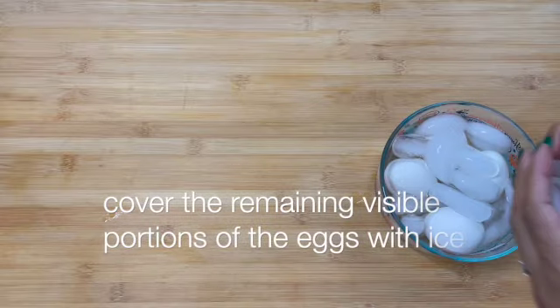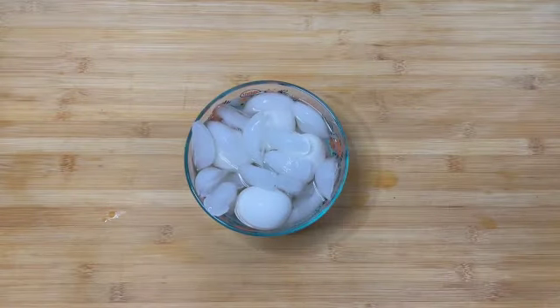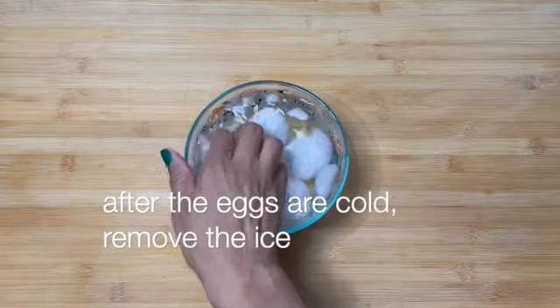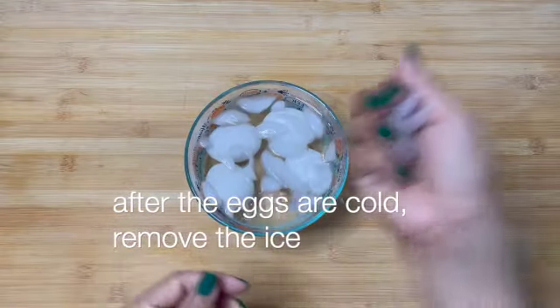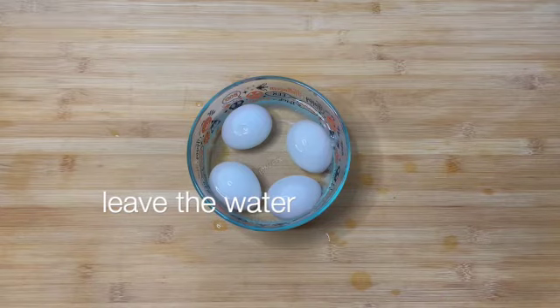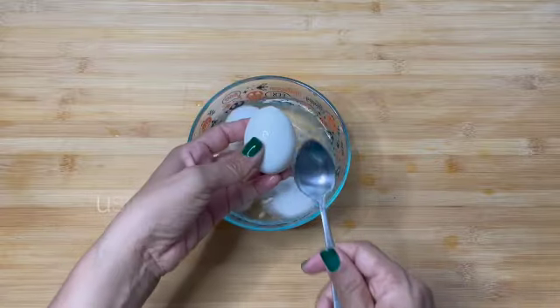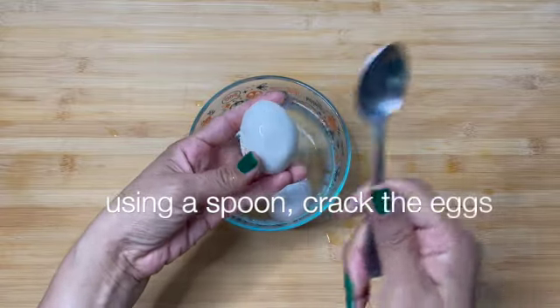Cover the remaining visible portions of the eggs with ice. After the eggs are cold, remove the ice. Leave the water. Using a spoon, crack the eggs.